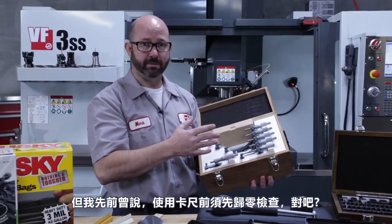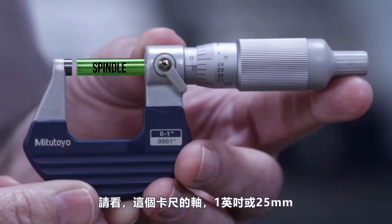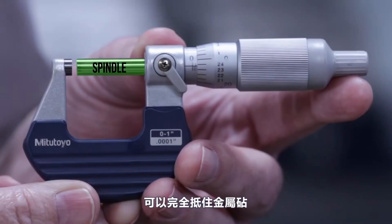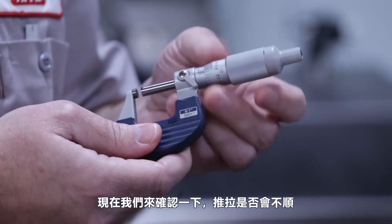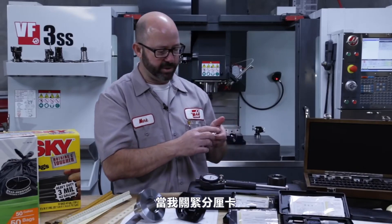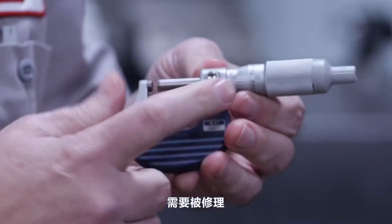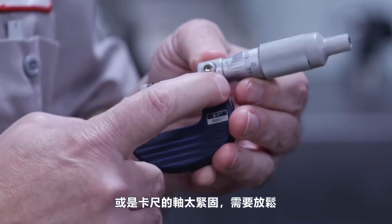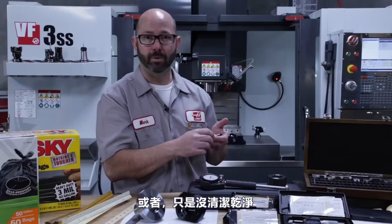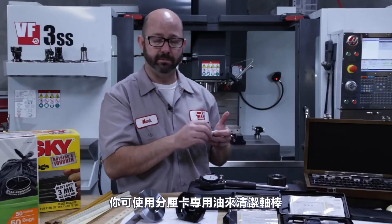The spindle on these one-inch or 25-millimeter mics can close all the way against the anvil to zero. As you do that, it's a good time to check for any drag — just like we did with calipers. If we feel any drag closing these micrometers, they might have been damaged and need repair, or the spindle clamp may be slightly tightened. You can use some micrometer oil to clean those spindles.